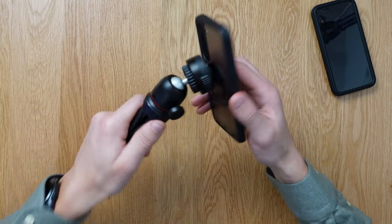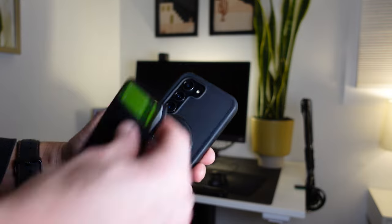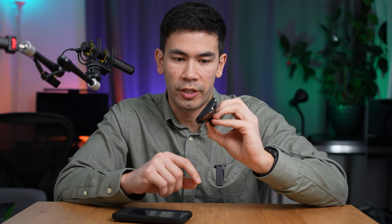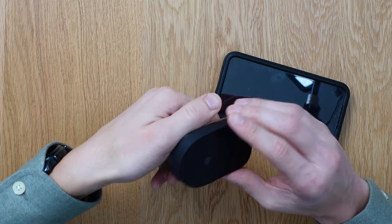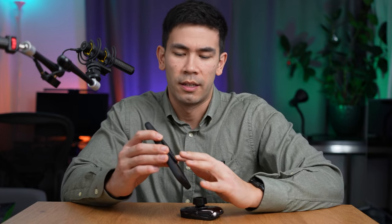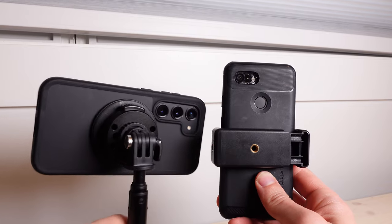One thing I want to clarify about MagSafe compatibility: you can't use the O-Lock receiver on an actual MagSafe charger — that's obviously not going to work as a receiver. However, you should be able to use your MagSafe accessories on this. I have the Petika Easy Mag charger here — a really good charger, USB-C with a nice fan. The whole point of O-Lock isn't to maintain Qi wireless charging compatibility because of its thickness and locking mechanism design, but we're going to try it out.